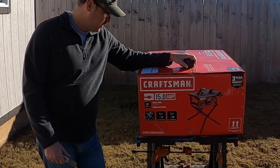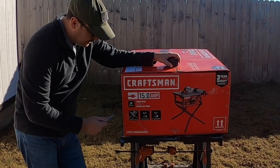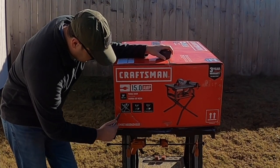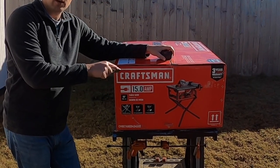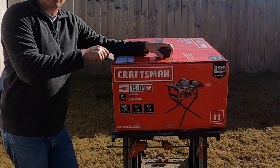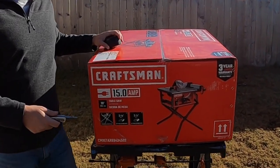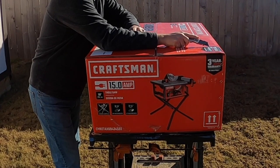For all you table saw nerds, here are some specifications. This is a 10-inch table saw from Craftsman, 15 amp. It has a 90-degree max cutting depth of three and an eighth inch, and a 45-degree max cutting depth of two and a quarter inches. It comes with a detachable folding stand. I purchased this on sale from Lowe's for $159 — I was not able to use additional discounts on top of that, so be mindful of that. It also has a three-year limited warranty from Craftsman.